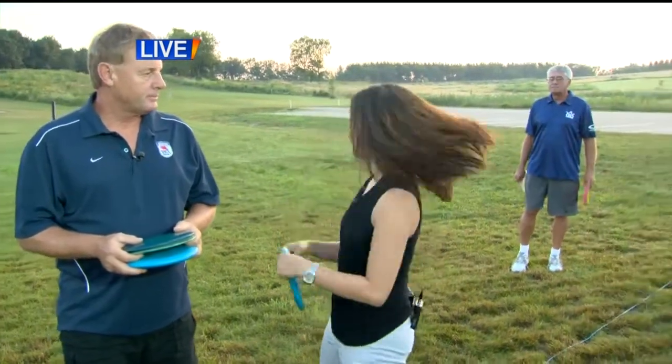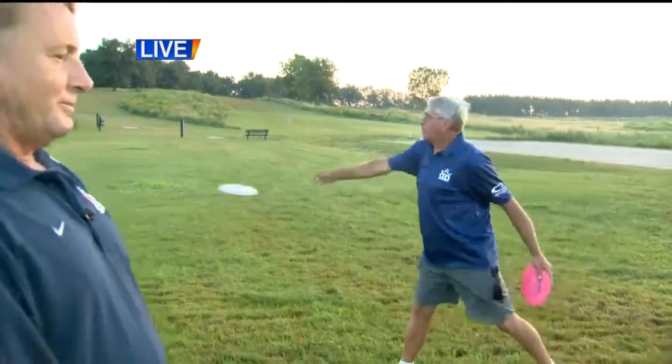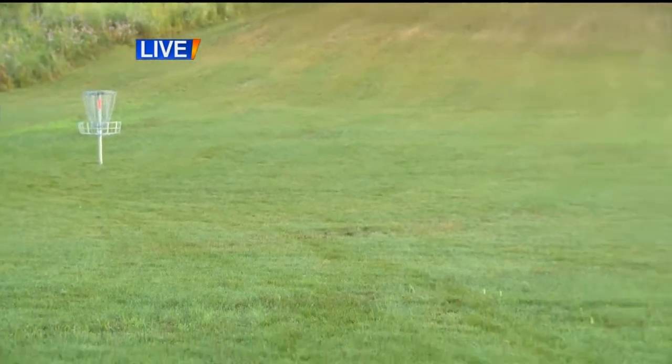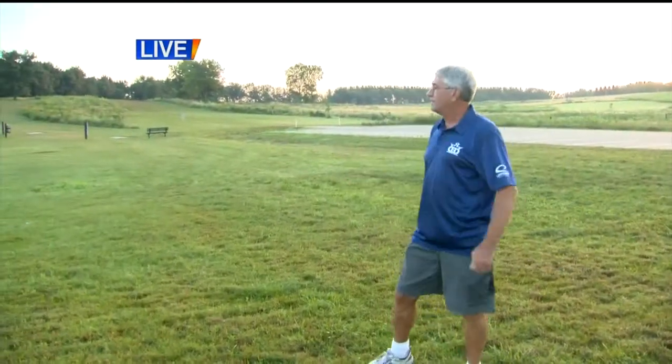Ron James is also here this morning. He's going to show us a couple of tricks. Larry, what makes this a great sport for anyone? Well, you can bring your kids out here. I've seen a lot of people with strollers pushing their kids around. It's just a walk in the park, what we call it.